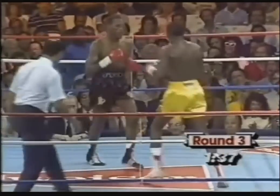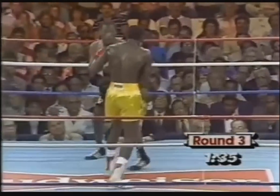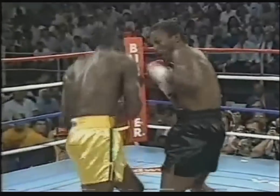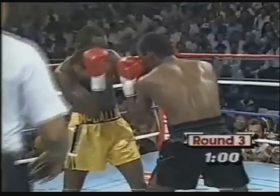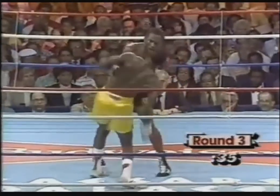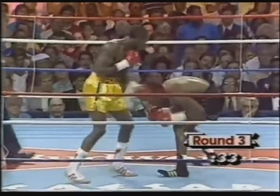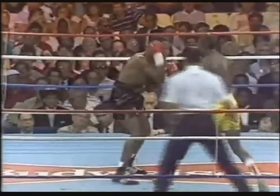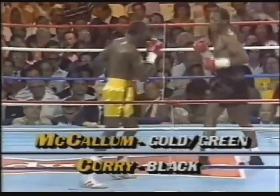Another right hand over the left of McCallum. Curry's punch is a lot smoother, more fluid. Good uppercut by Curry and a left hand behind it — unfortunate position, standing side too long. Another right hand by Curry. There was a little bit of a butt there too with the left eye of Donald Curry.